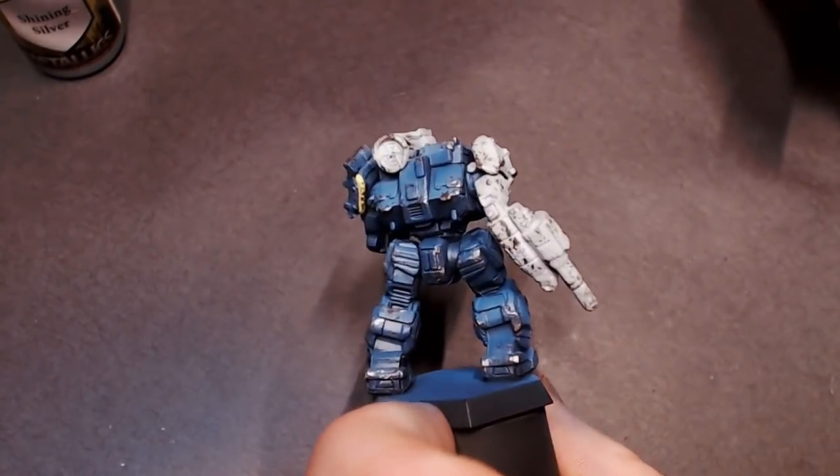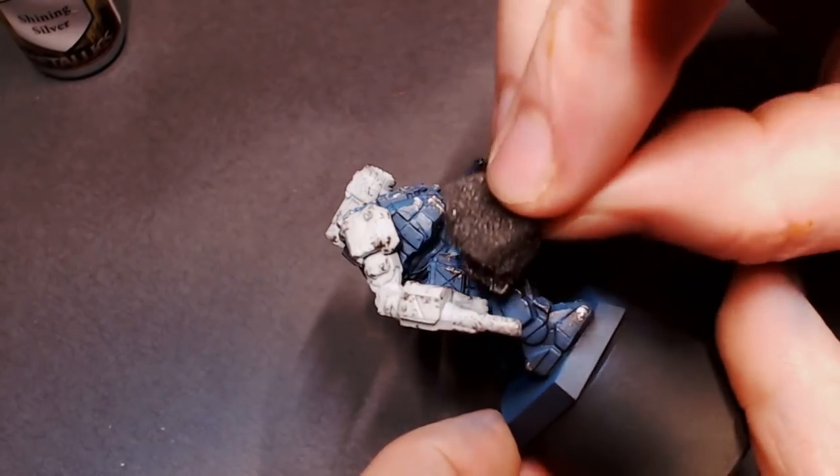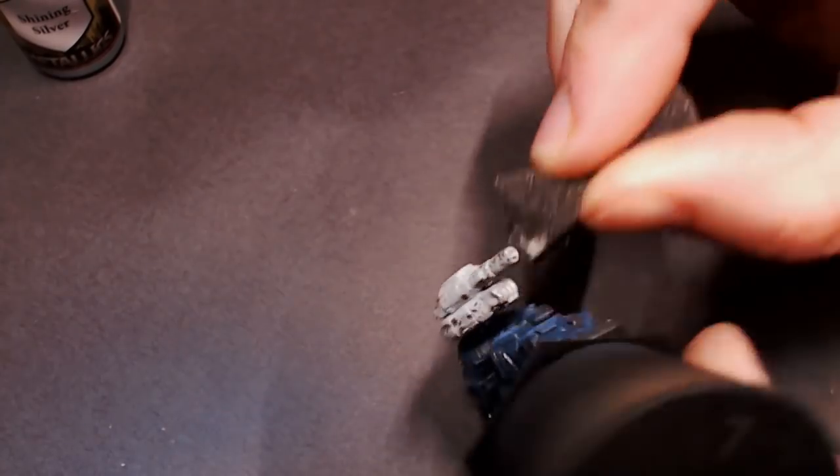Because this is a smaller scale, you want to make sure that your paint chipping is a little bit smaller too than you would normally do for a larger scale game. That way it'll look nice.